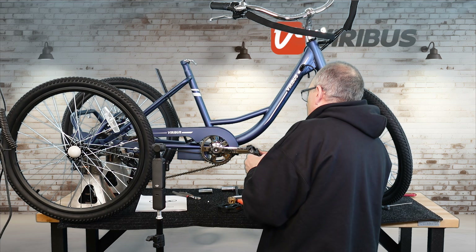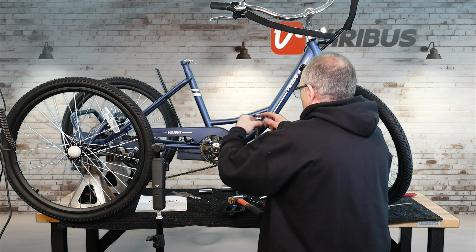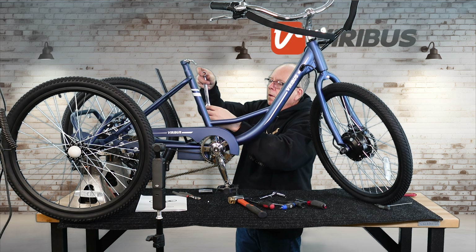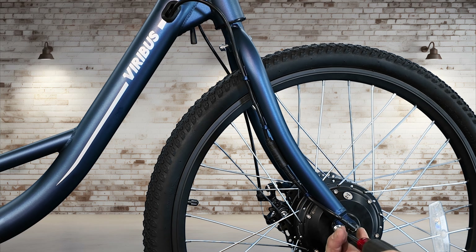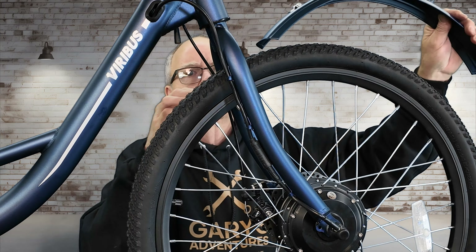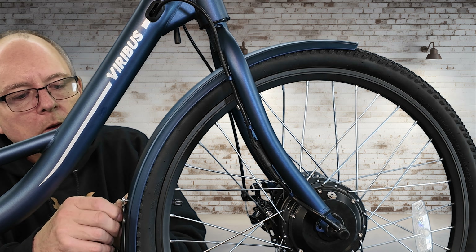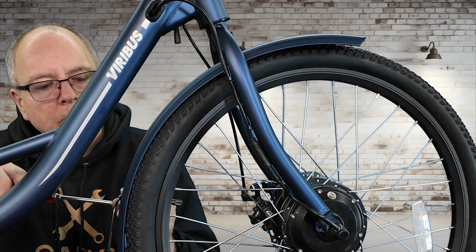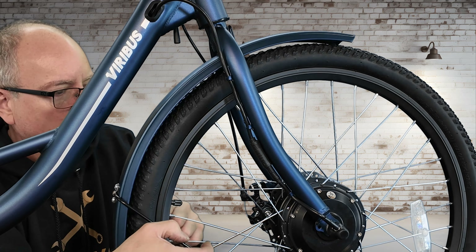Now putting the chain guard on — very simple, two screws. Next, putting the pedals on the bike. This bike is simple but time-consuming, and you do have to have the ability to work with your hands. If you don't, you may need a neighbor or a bike shop to put it together. For the front fender, you want that tab at the front of the fork, not the rear. I'm putting the bracket on the back of the fender and those will spin up and connect to the forks.